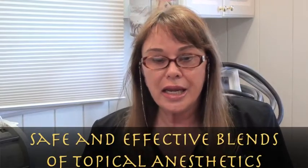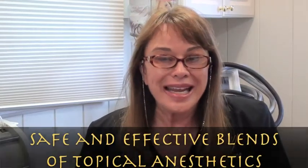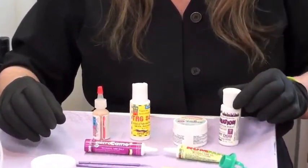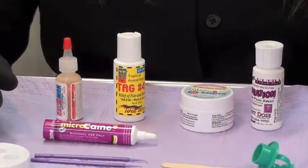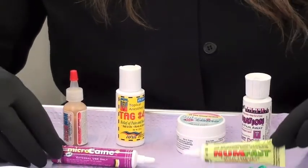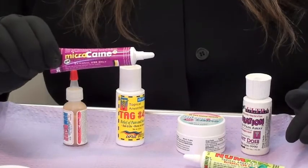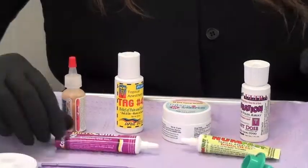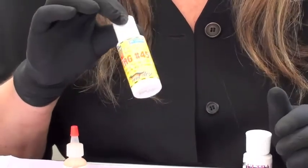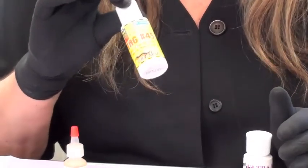What I'm going to show you today are combinations or blends of topical anesthetics — some people even call them cocktails. I have Alter Duration, that'll take two drops. I have Numfast Green Cream, 2% tetracaine, and I have Microcane, 5% lidocaine. We also have TAG 45 gel — that's 4% lidocaine with a little epinephrine.